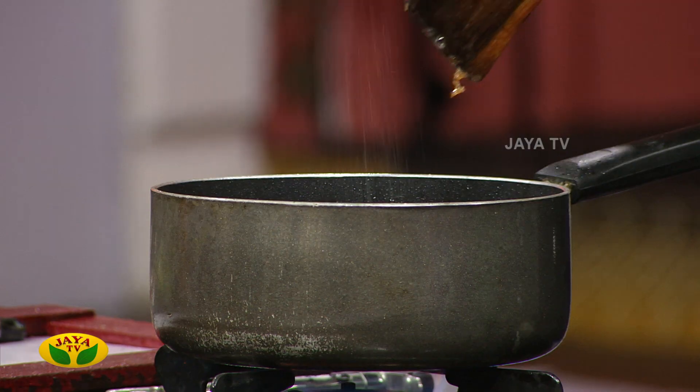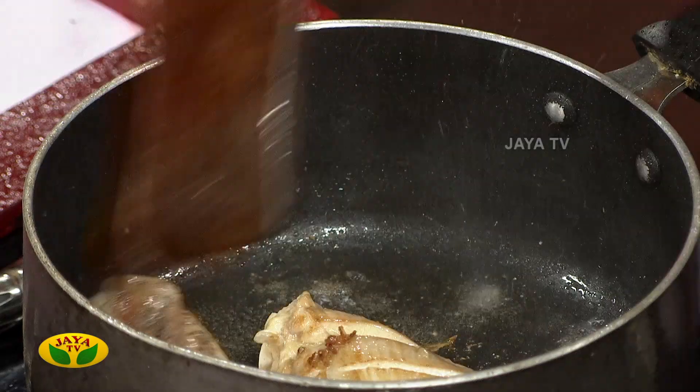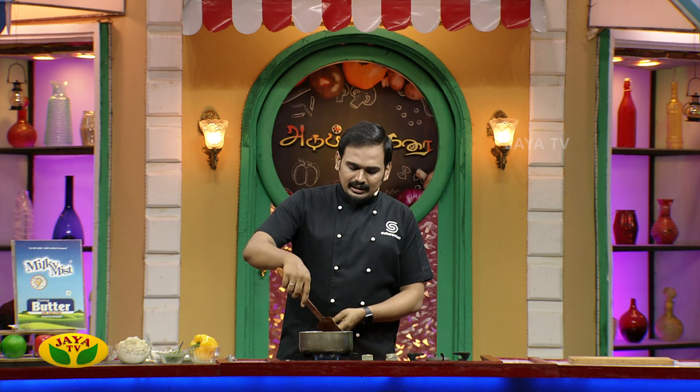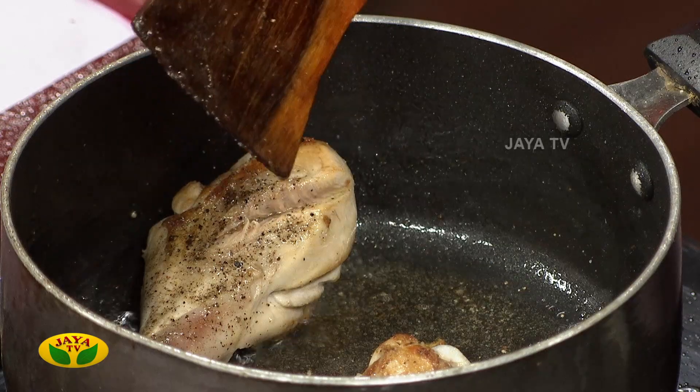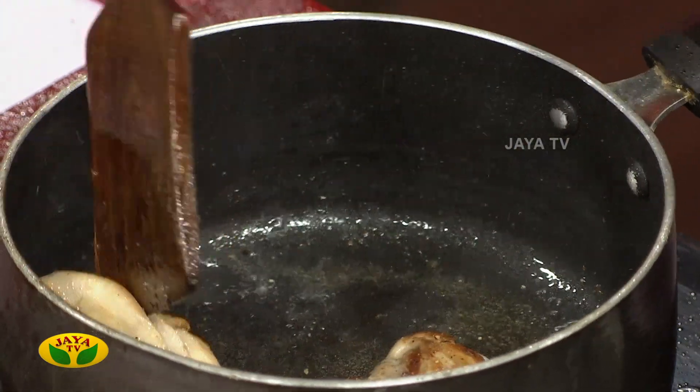If you want to add pepper and salt, you can use the seasoning and mix. Now let's cook the pepper in the pan — this is the best way to cook. The chicken is almost 40–50% cooked. Let's remove the meat from the stock and remove the chicken.